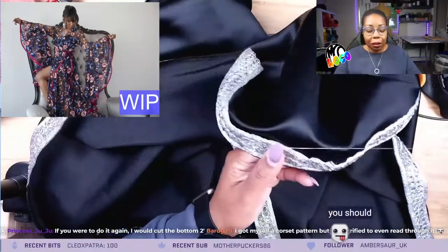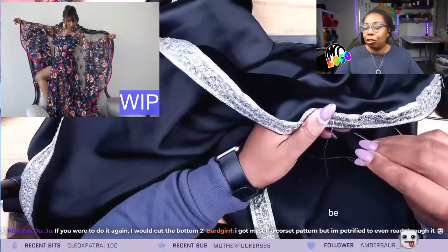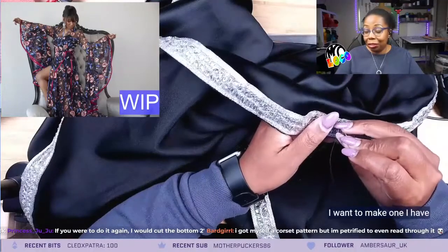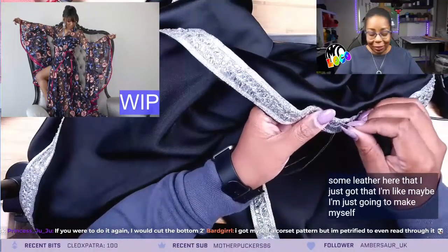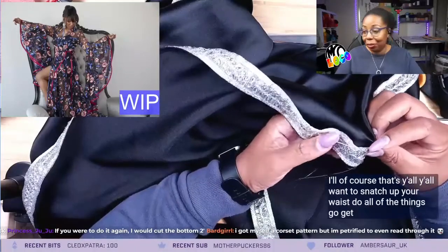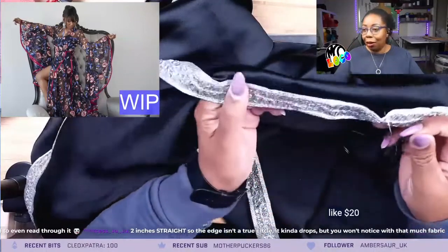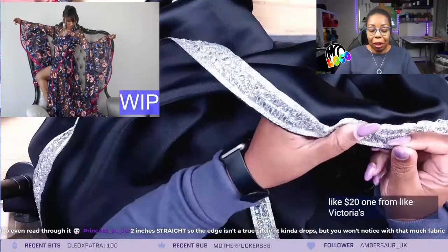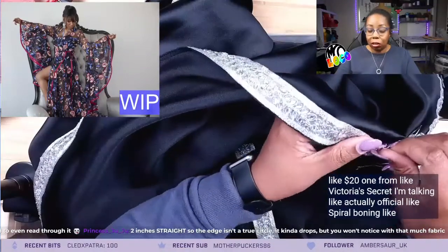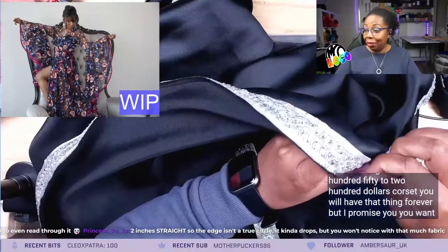You should. They're actually, from watching some people make them, they're probably one of the easiest things to do because there's so many pieces. I want to make one. I have some leather here that I just got and I'm like, maybe I'm just gonna make myself a leather corset because I love corsets. Y'all want to snatch up your waist? Do all of the things. Go get yourself a corset. And I'm not talking like your $20 one from Victoria's Secret. I'm talking actually official, spiral boning, $150 to $200 corset. You will have that thing forever, but I promise you, you want shape. That's your thing.